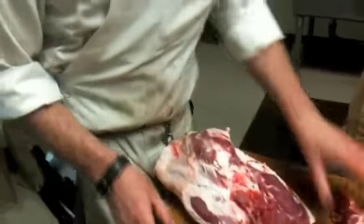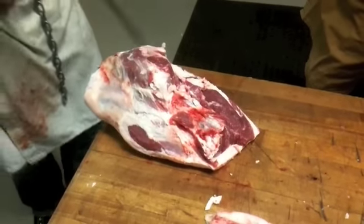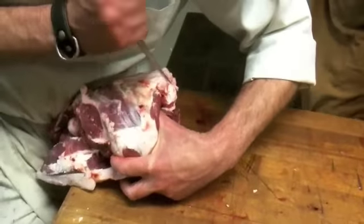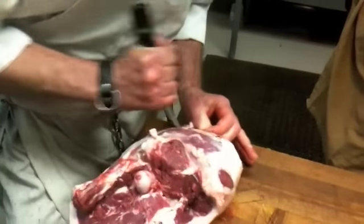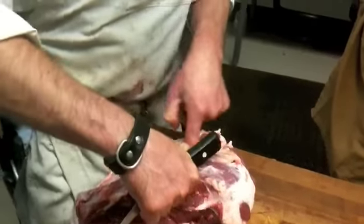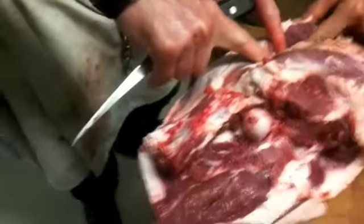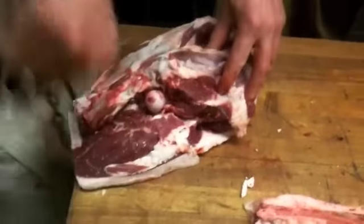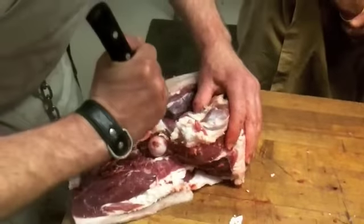I want to take the femur out. Start there. Okay, there's my femur right there. I know it ends right here and I know I'm on that side of it. There you go.